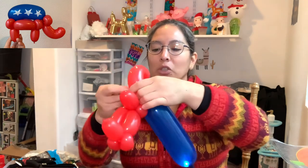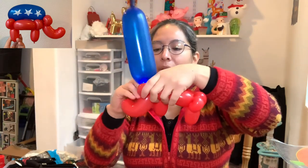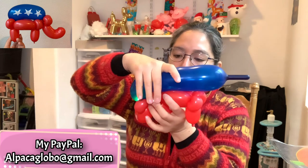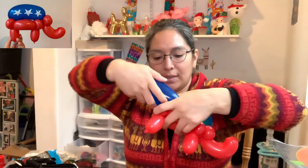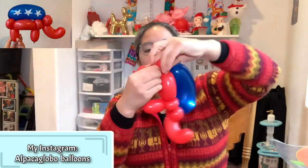Now attach the blue balloon from the head — attach it right here into those pinch twists. Pass it around, and the pinch twists should go this way. Then squish it even more so it's soft, bend it, and bring it all the way to the other side. Make it squishable so you can play with the shape. Once you find the shape you like, cut the tail, tighten it — and make sure the light is on the side you want to show.